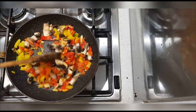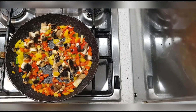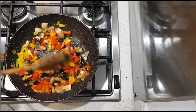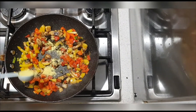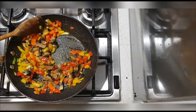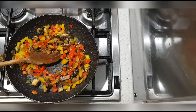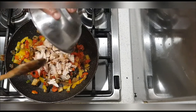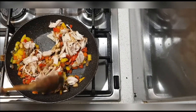I'm going to let that sizzle for another minute. I'm going to season with half a teaspoon of chicken stock — I've not added salt to this, but if you do want to you can add salt, it all depends on your taste. I had some leftover chicken in the fridge so I'm just going to toss that in, why not.